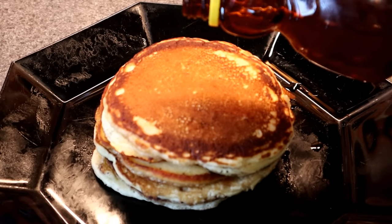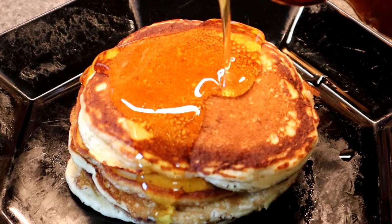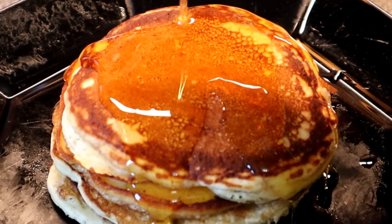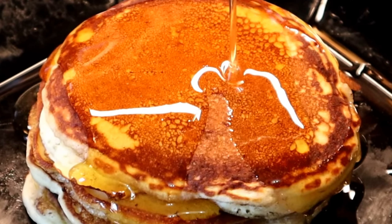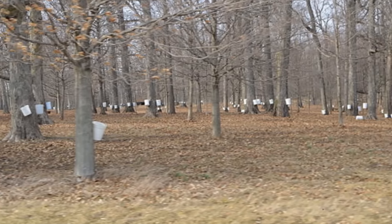Maple syrup — what could be better than taking tree blood, concentrating it down into a delicious goo, and then pouring that goo onto pancakes? Not much. The unfortunate thing is that maple syrup is really, really expensive. It takes 40 gallons of tree sap to produce just one gallon of maple syrup. This little bottle cost me over 10 bucks.